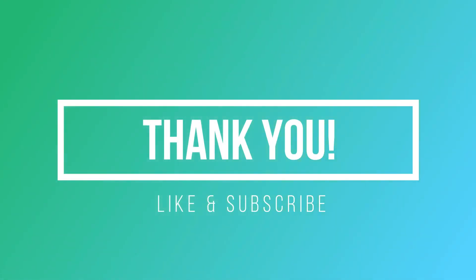Their official website, official Facebook, official Twitter, BTS Twitter, official YouTube account, official Instagram, and official Weverse are all listed here. So that's it guys — thank you for watching. Don't forget to like and subscribe. See you, bye-bye!